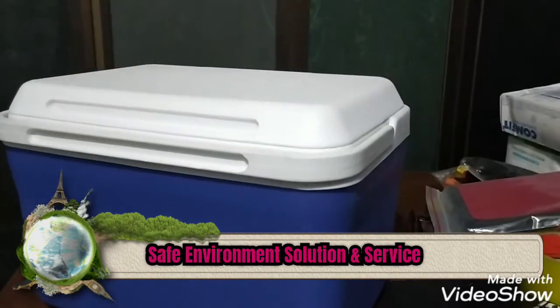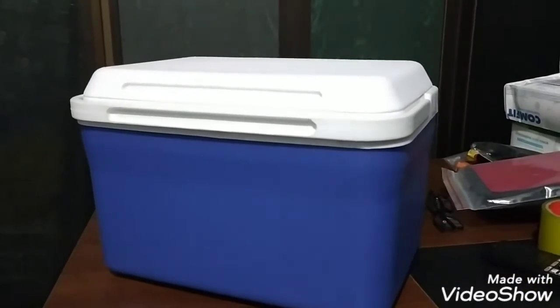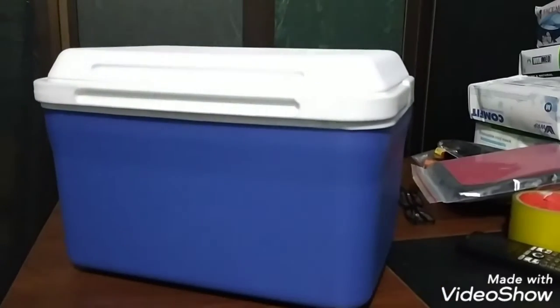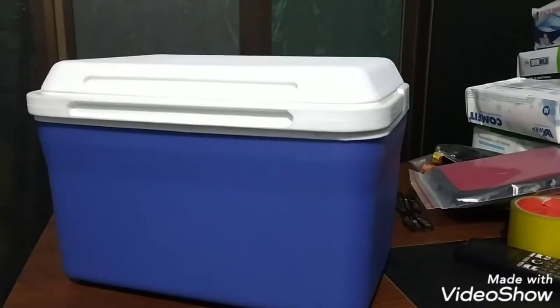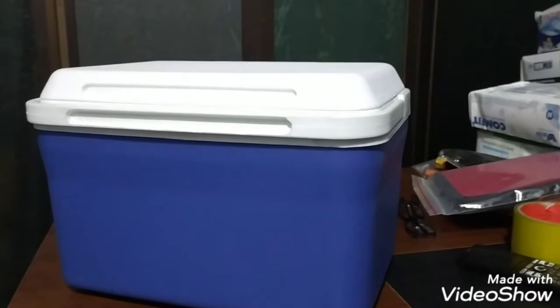Assalamualaikum, my name is Save Environment. This is the product review. This is the ice box, sample collect box.